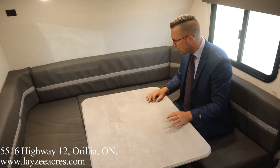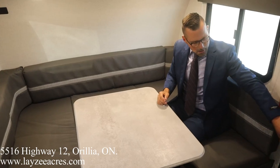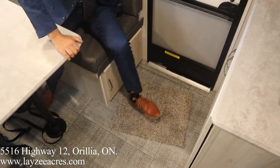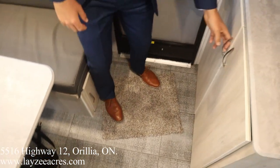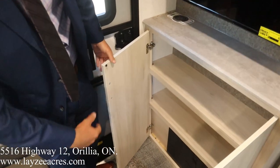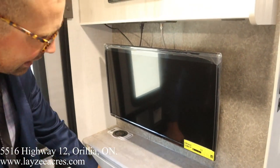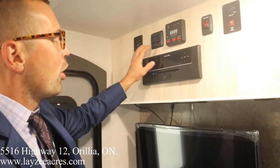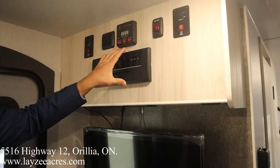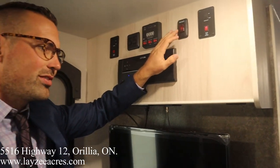Our main door is right here. We've got a spot to charge your cell phone, great cabinet storage with hidden hinges, and lighter cabinetry throughout — which is fantastic. The TV is across from the u-shaped dinette, the radio is right here, and all the switches are through here as well. We have the gas-electric water heater plus 12-volt tank heaters below the trailer on the actual tanks, which is fantastic.